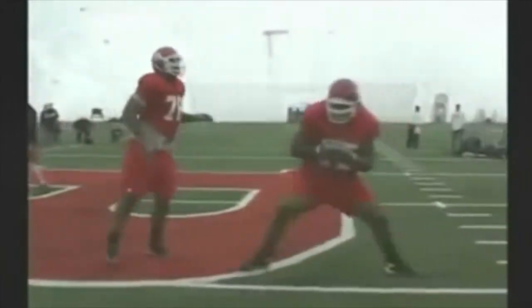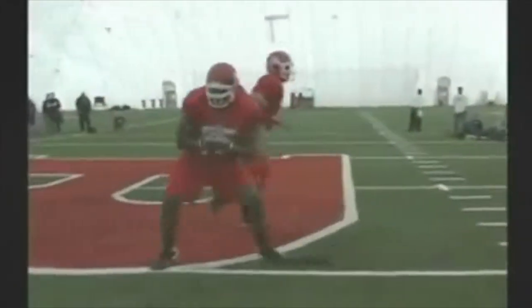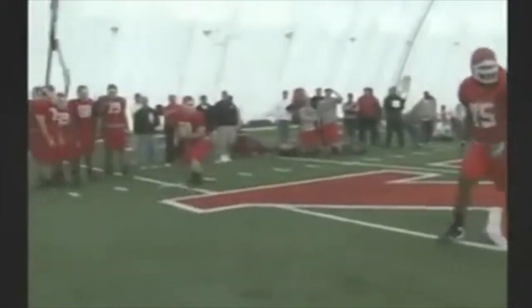You could put a cone in the middle so they know where to stop, but I'd rather have their eyes on me and then I tell them to stop. Make them finish every drill by stopping — make them stop their body.